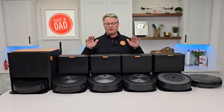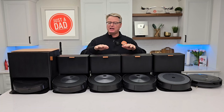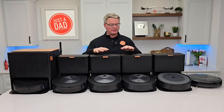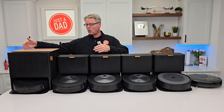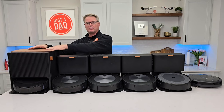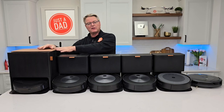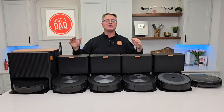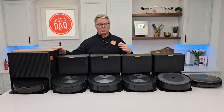Hello everyone, this is Just A Dad. Today I'm going to do a buying guide on which Roomba robot vacuum cleaner to buy. Here I've got a lot of the ones I like. I've used all of these in my house. I'm going to explain them. Here I've got them in order from the biggest, most expensive down to the least expensive. Now let's name the robots.